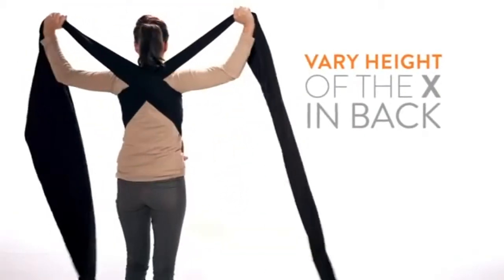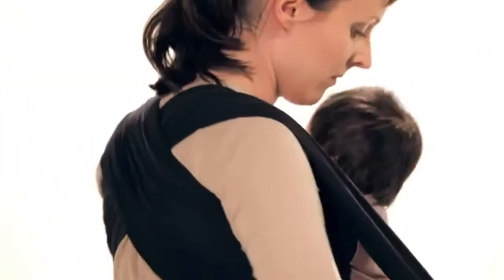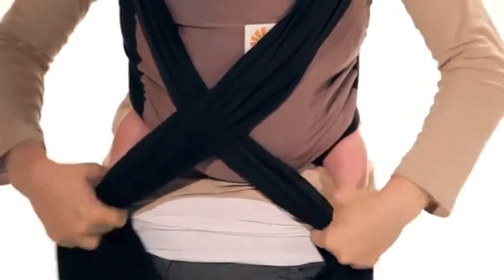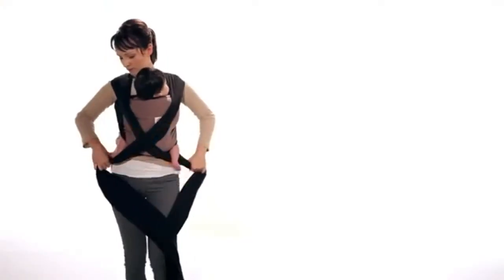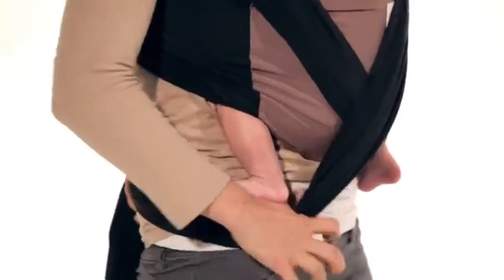Ensure the material is snug by pulling up and out. Next, bring the side panel material forward and cross it at your baby's back. Make sure the material goes under your baby's legs.